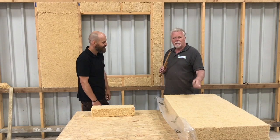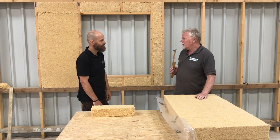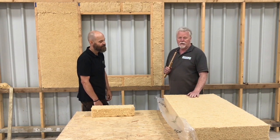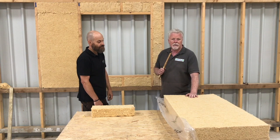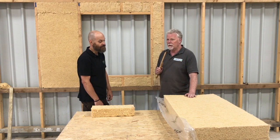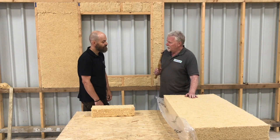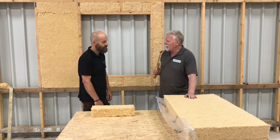Hello, my name is Will from Ecomerchant and today I am here with Martin, the technical manager from Styco. As a merchant we get asked plenty of questions, and today we are looking at some questions we get asked about Styco Flex wood fibre insulation. Martin, it's a popular product — can you just tell us briefly where this would go in a construction project and how it might be used?